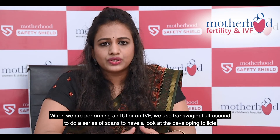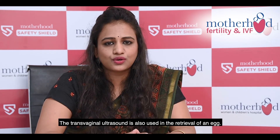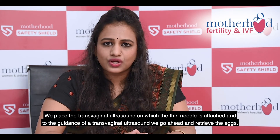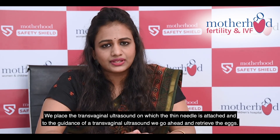When we are performing an IUI or an IVF, we use a transvaginal ultrasound to do a series of scans to have a look at the developing follicle. A transvaginal ultrasound is also used in egg retrieval. In egg retrieval, we place the transvaginal ultrasound on which a thin needle is attached, and through the guidance of a transvaginal ultrasound, we go ahead and retrieve the eggs.